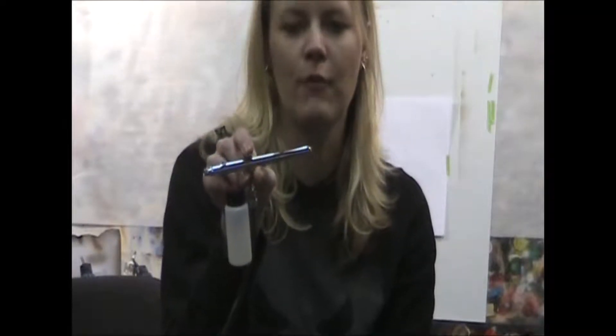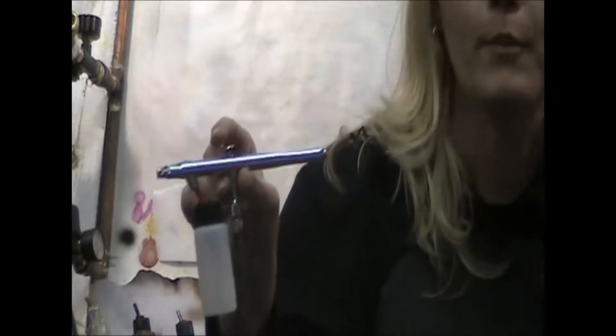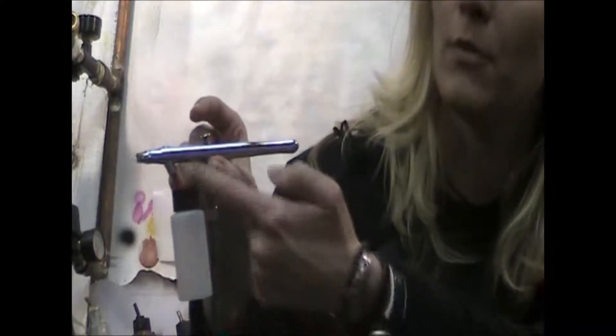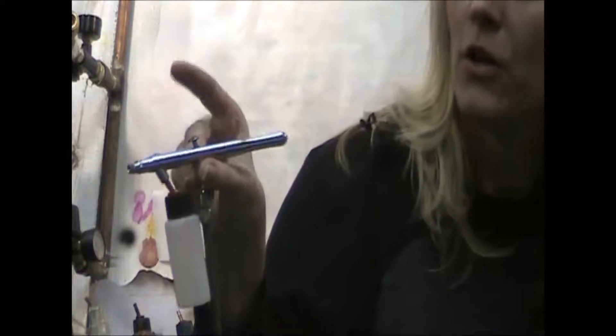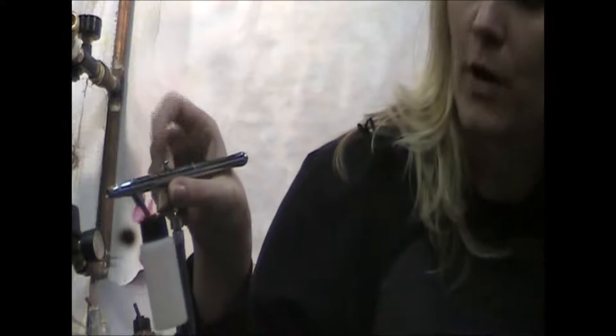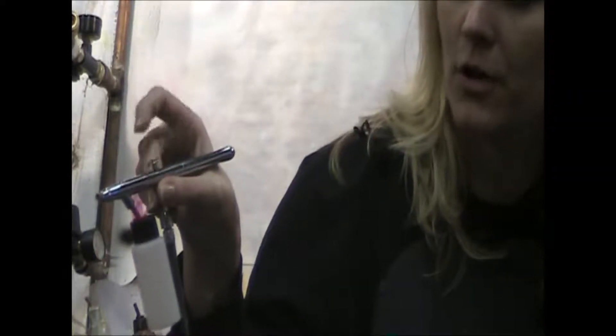This is the Iwata Revolution BCR. It is siphon fed, which means you are required to use a bottle. It has double action, which means you push down for air and pull back for paint. The correct positioning when airbrushing is to hold with your thumb and middle finger on the stem connected to your air hose, then softly let it relax on the back of your thumb, with the tip of your index finger on the trigger so you can push and pull.